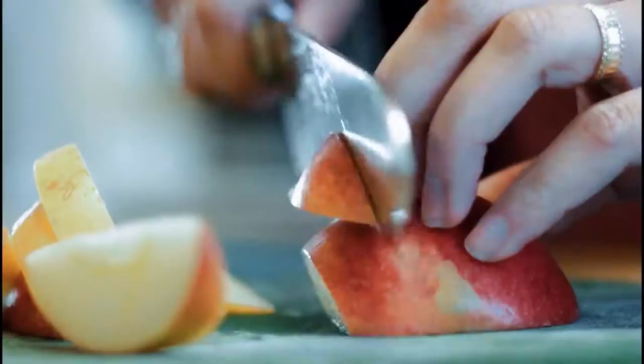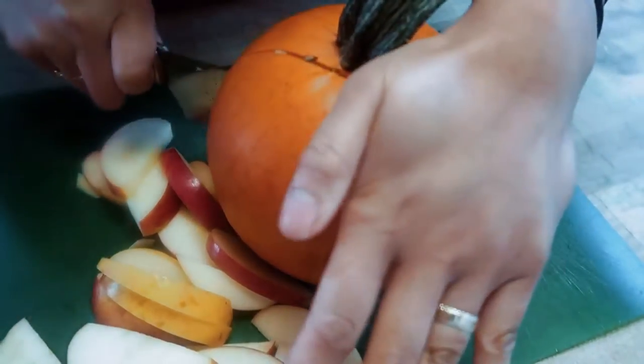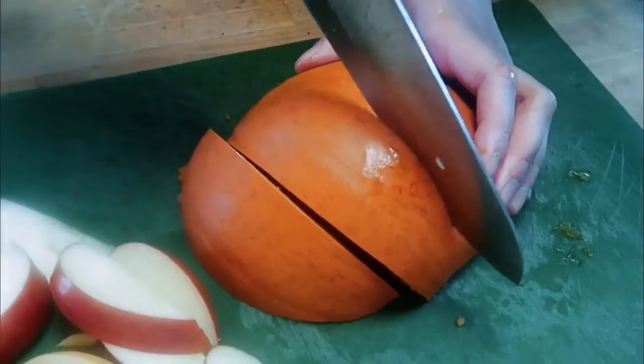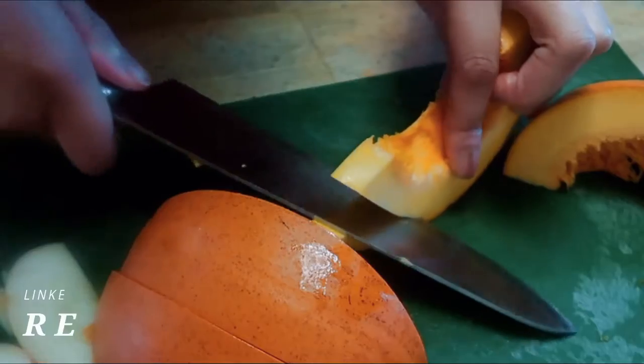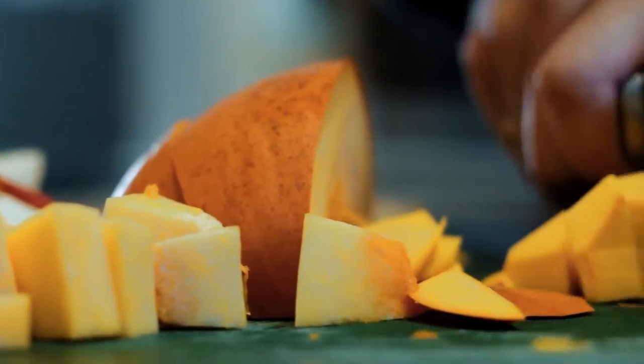If you don't have apples, it'll be better if you have persimmons, but I used apples as a substitute. Then your pumpkin — you want to use a sweet pumpkin pie pumpkin. They're smaller and more sweet. Save those seeds because we're going to use those to make some pumpkin seeds. You're going to want to take off the skins and dice up your pumpkin.